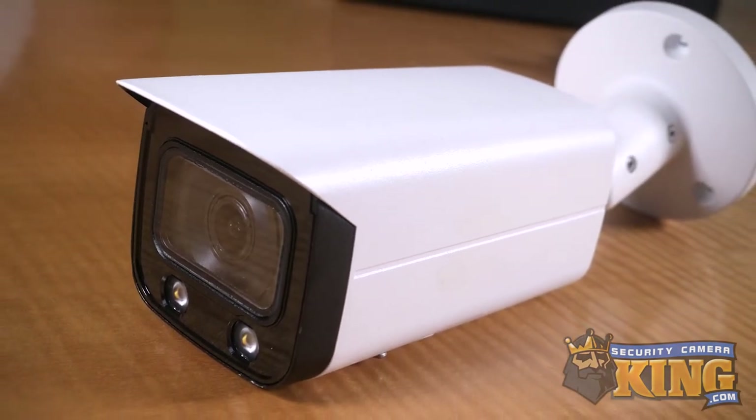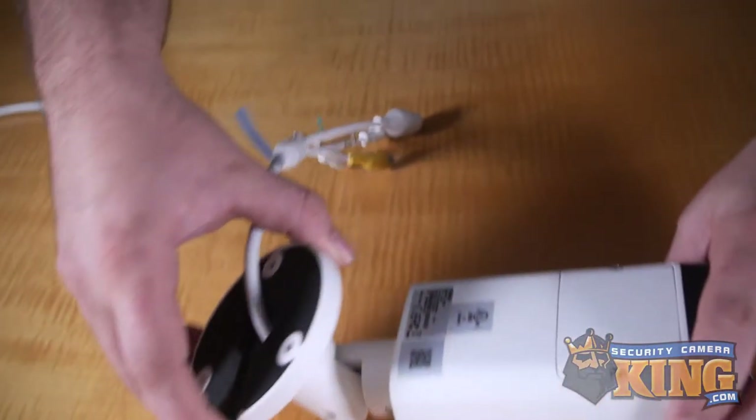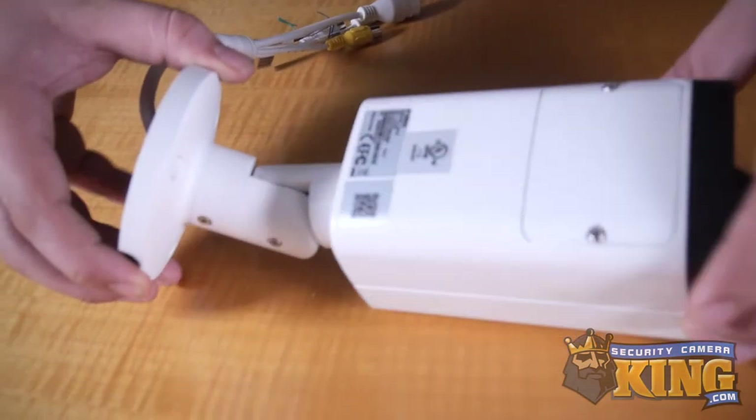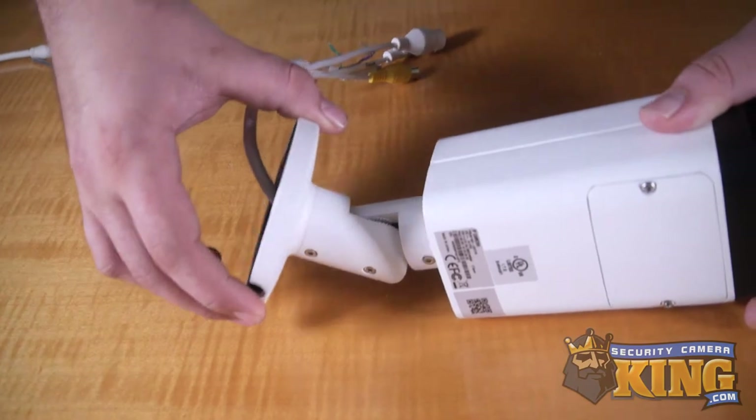However, because they are more noticeable, they're also more prone to vandalism. Bullet cameras that don't have PTZ functionality usually feature some kind of manual adjustment that allows for more versatility when mounting and positioning than, for example, domes without a PTZ function.